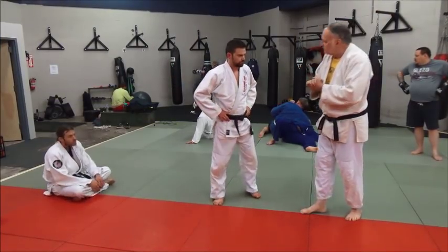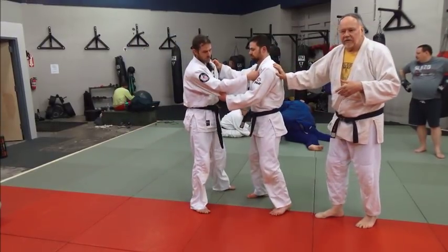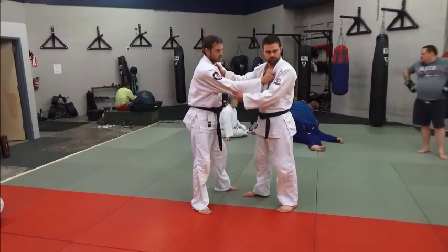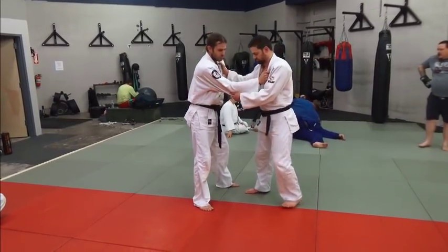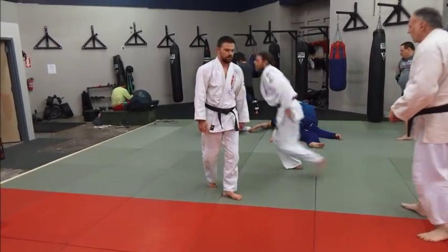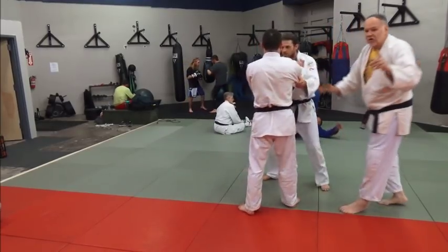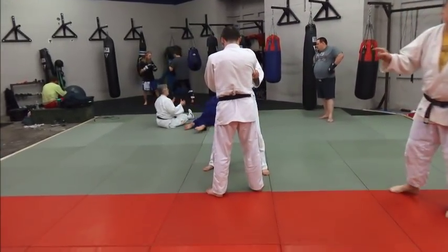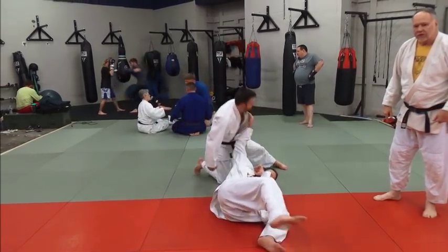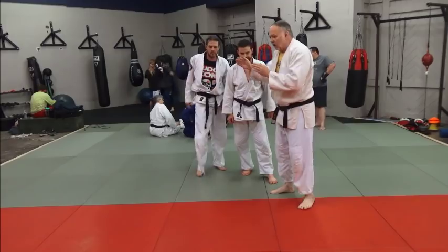We're going to work on this first. So I'm going to have Derek throw Eric. Just go ahead and throw him once so everyone can take a look. Watch Derek's right knee — where that right knee points is where he wants to put Eric.